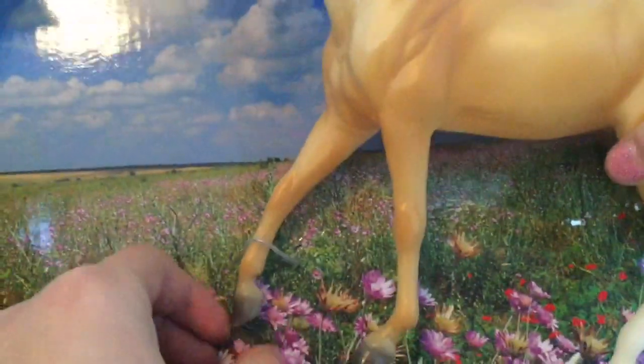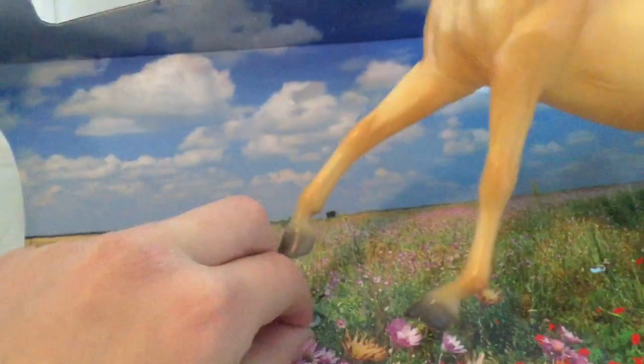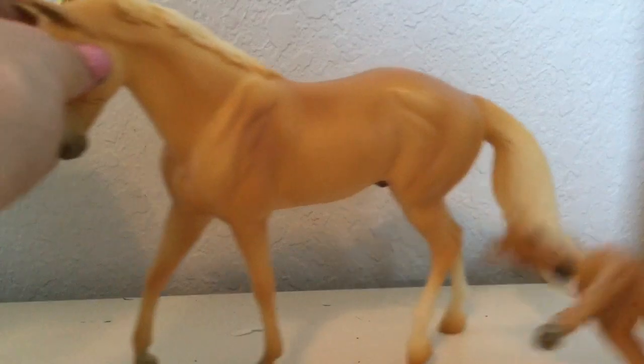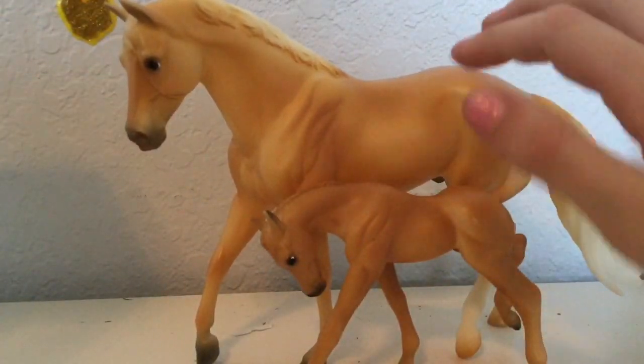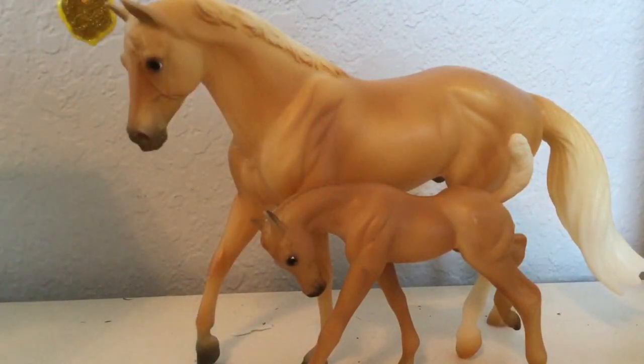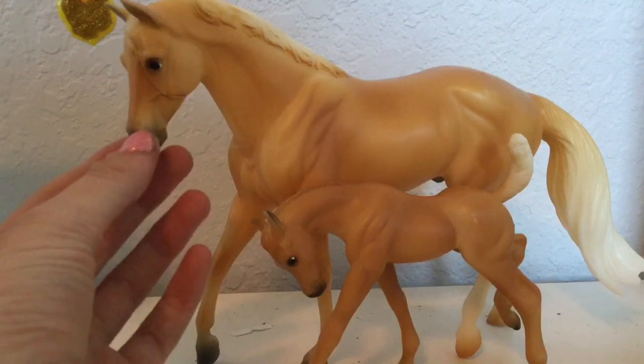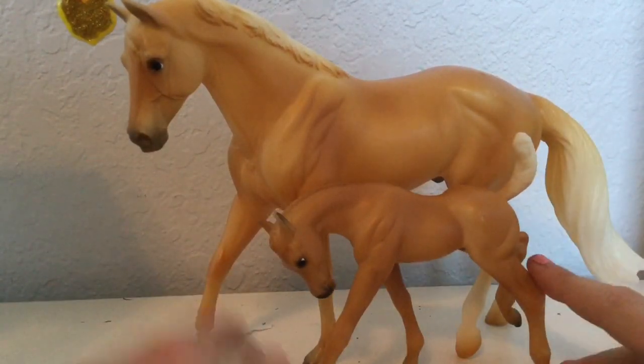There we go — here we have the mom. I managed to get her out without even clipping her! Here we have the mama and here we have the baby. I'm probably going to call this one Morgan, because the box said Palomino Morgans — though they look like quarter horses. I'm not entirely sure what they meant by Morgan on the box, so I'll have to do more research. This is Buttercup and this is Morgan. Let's put these guys to the side and get out our next box.